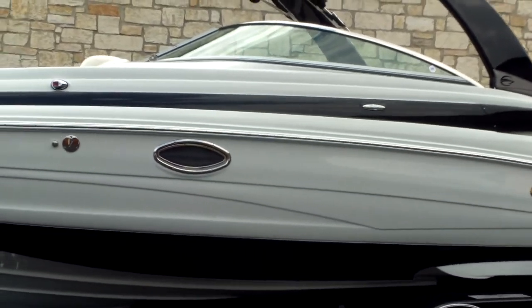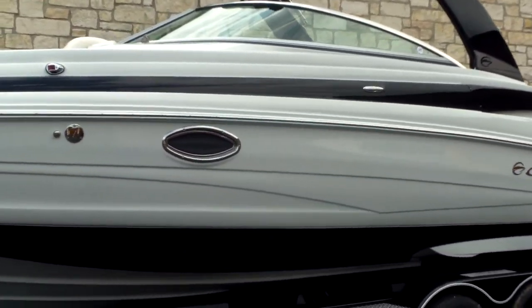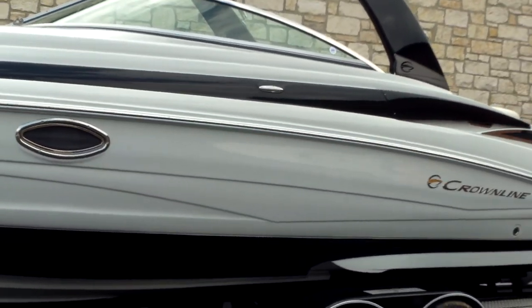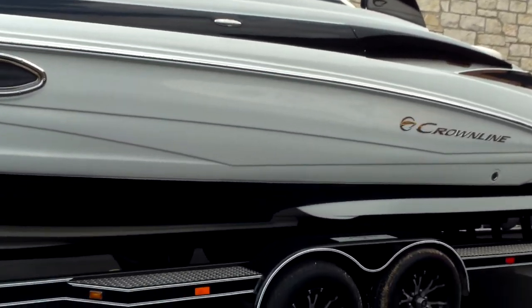This is a huge boat. It's going to handle rough water well and give you the best of both worlds. You can ski in it, fish out of it, do whatever you want — tow sports, wakeboard.